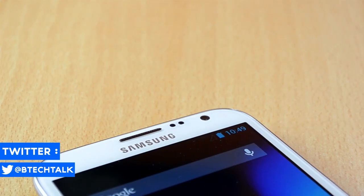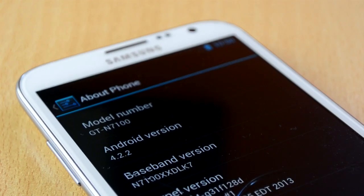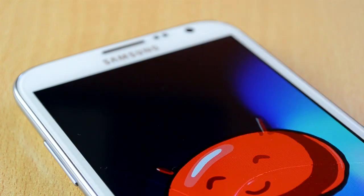Before you guys start in the comments down below, yes I know my screen is cracked and as I said in my other video I'll be fixing it really soon. So the Liquid Smooth is one of the best ROMs I have ever tried, and I really mean it. I just started with flashing ROMs, but I really love it. It's insanely fast because of SlimBean and overall it runs amazing.